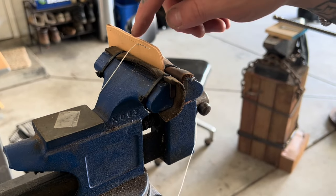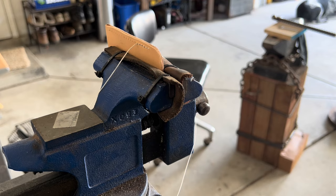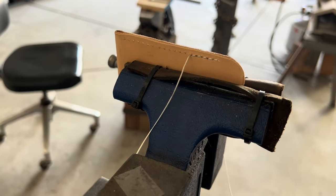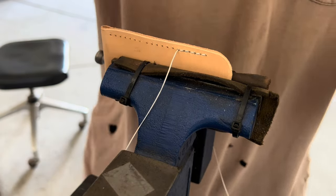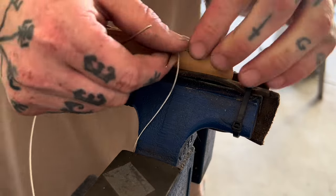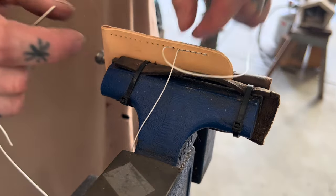I'll finish this one side, then do a time lapse for the next side so you don't have to watch the whole thing. But watching it will hopefully help you get an idea of how to do it. Just go back and do it — you'll be fine.